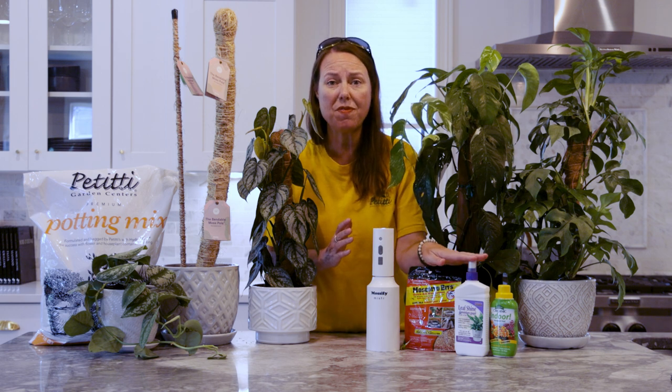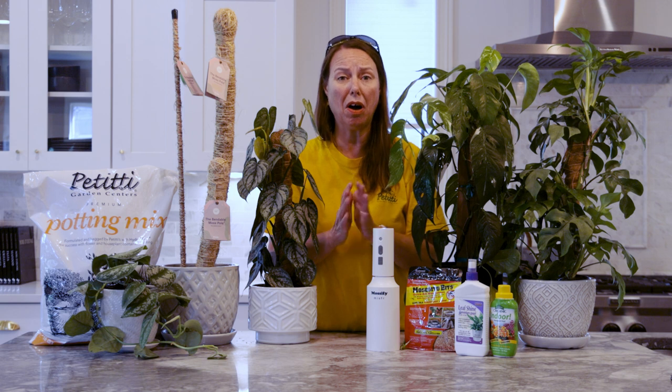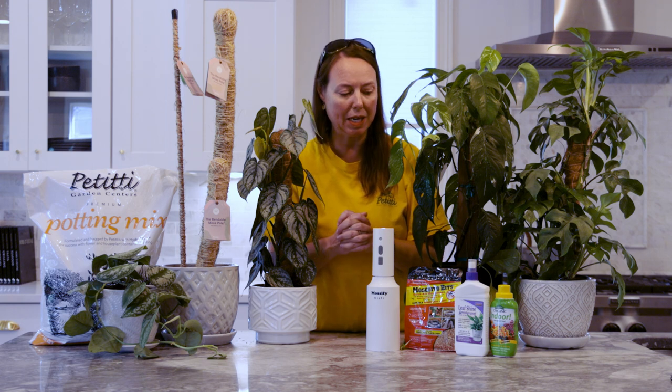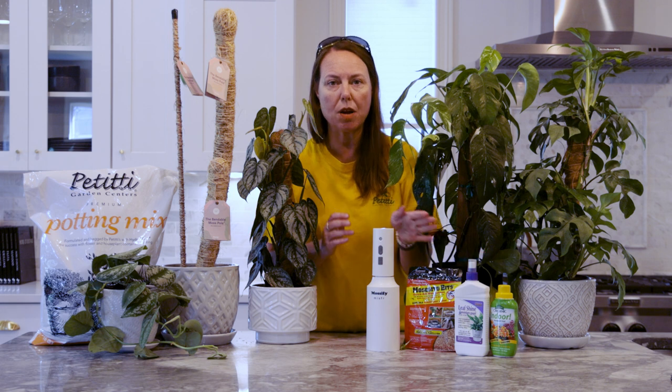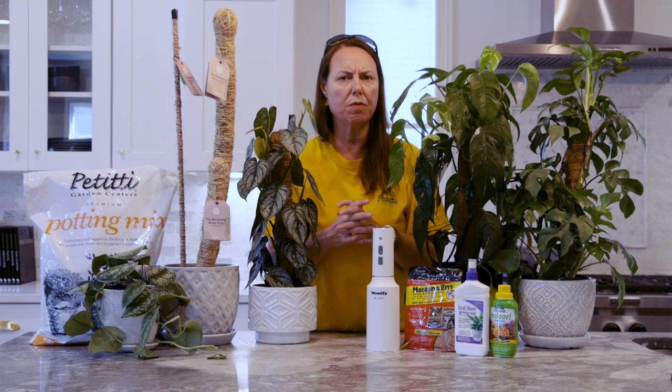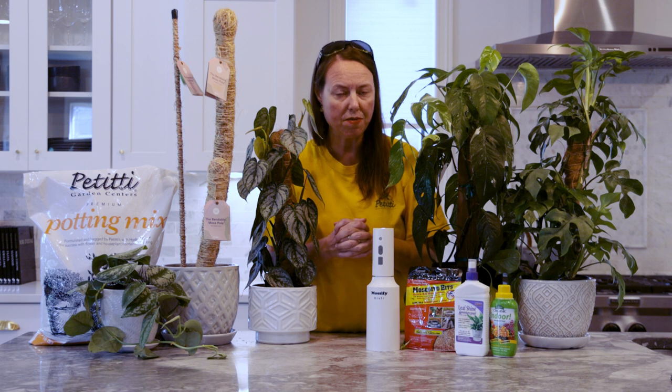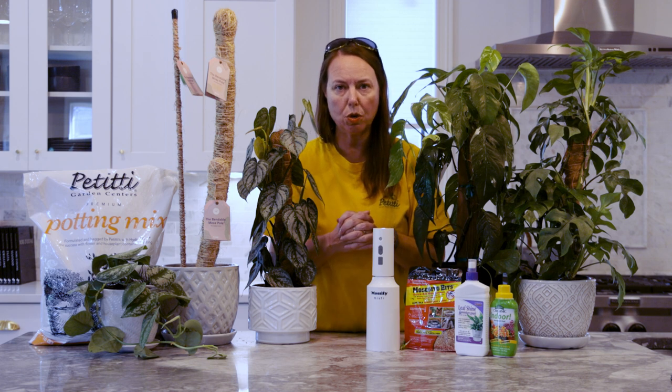The philodendron family shines up awesome. If you're hosting a dinner party and want to give your plants a little sparkle and cleanup, leaf shine works really, really well on them. The philodendron family is one of the families that can take leaf shine with no problem. Just be aware that plants with fuzzy leaves you really don't want to use leaf shine on.